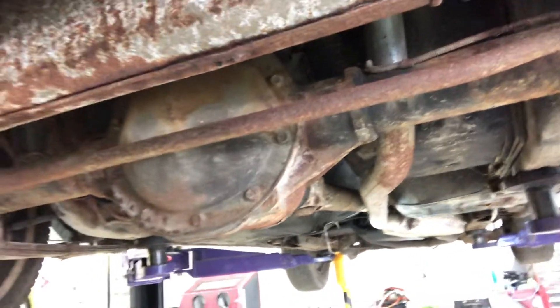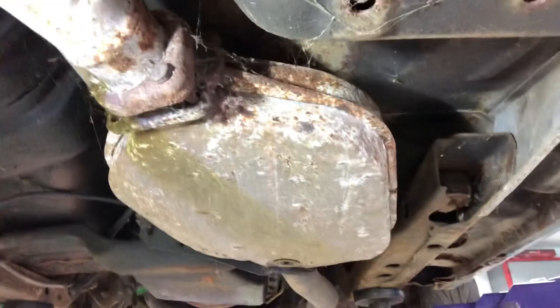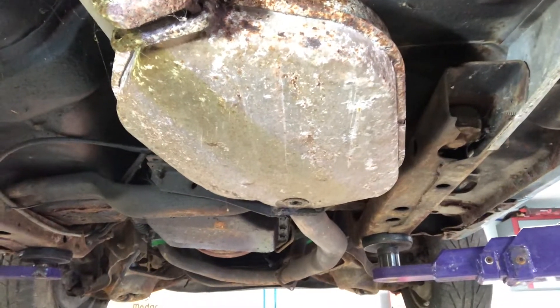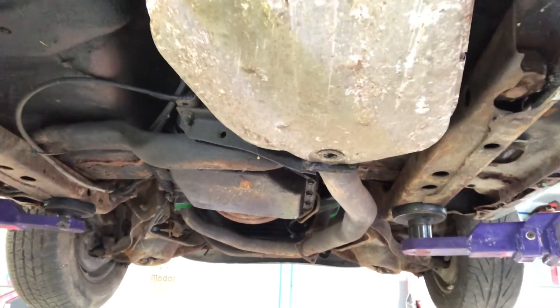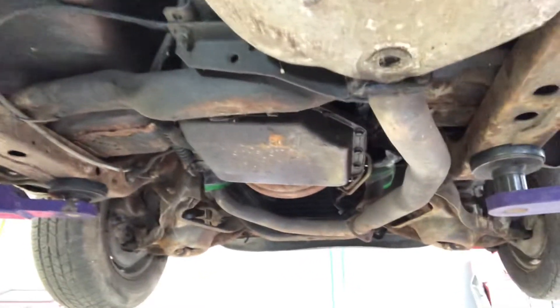Here we are underneath the Firebird. This car is not in that bad of shape. A lot of what you're seeing here is surface rust and it's totally able to be dealt with. Here's something you don't see very often — when's the last time you saw a 1976 with its original catalytic converter still in place? My dad bought a brand new Firebird in 1976 and within a couple of weeks it already had a test pipe in, with the knockout for the unleaded gas taken out of the filler neck.